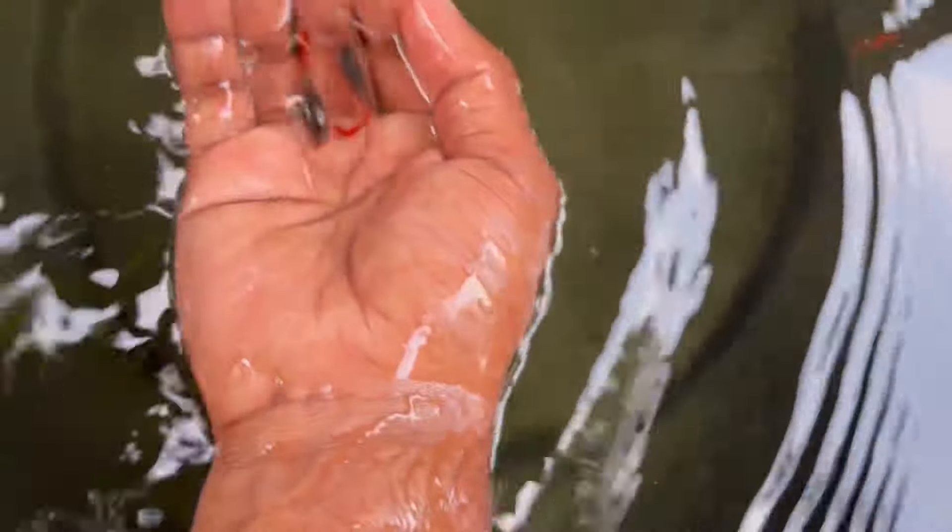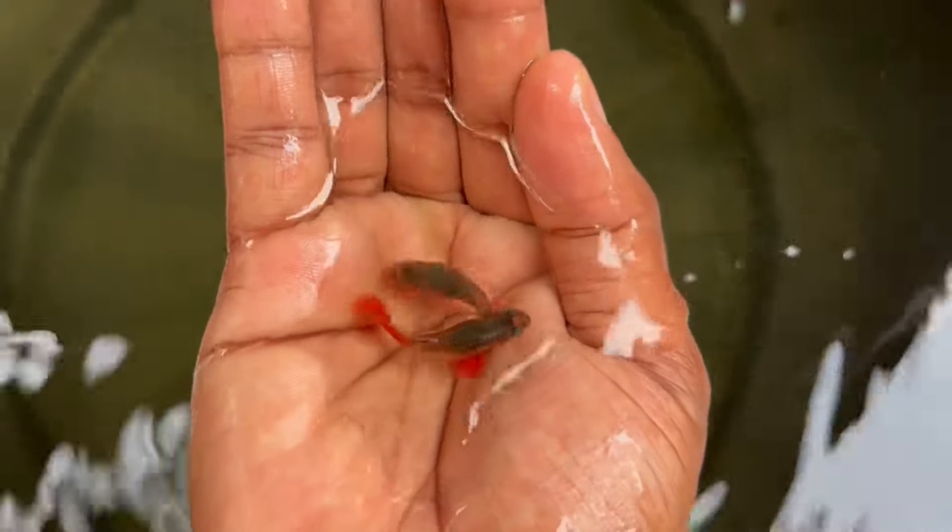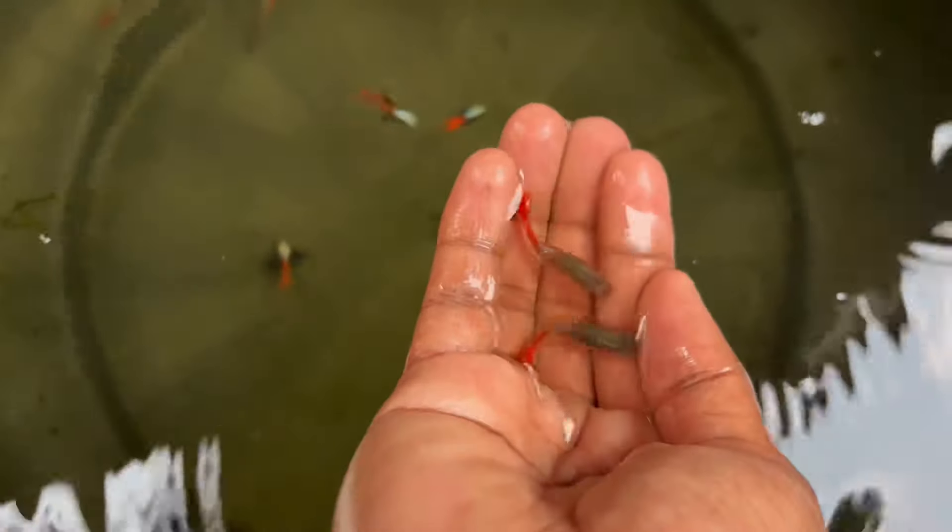It is a female size. We are going to make the farm a little bit of a mate. It is a little bit of use. If you have a little bit of a mate, it is a female size. It is an adult size. It is a lot of a mate.